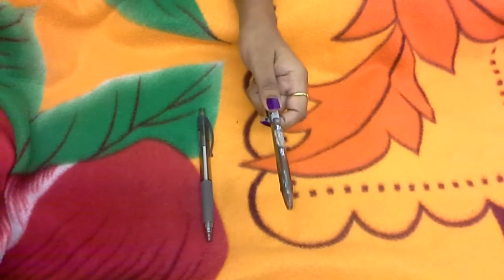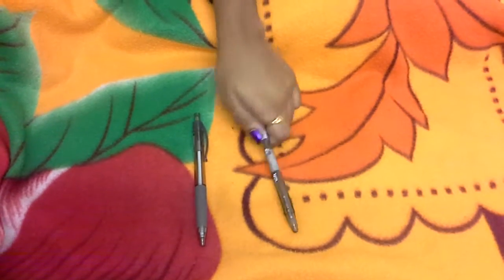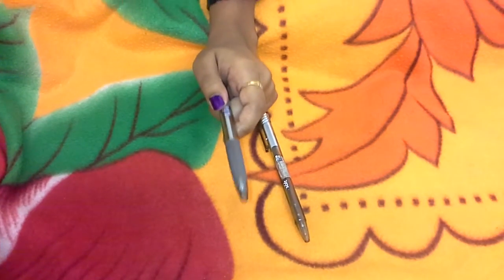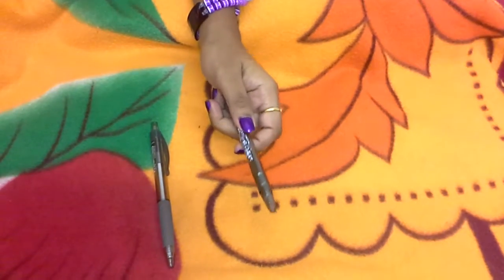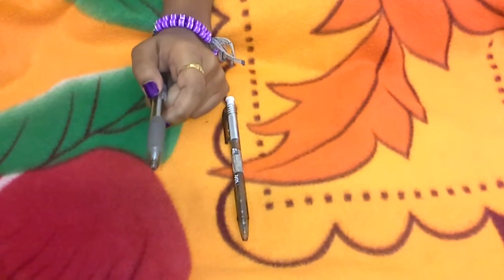GSoft pens can be found in a variety of colours such as blue, black, red, orange, and etc. GSoft pens are suitable for examination, but Fable Kustle pens are used only for doing assignments.